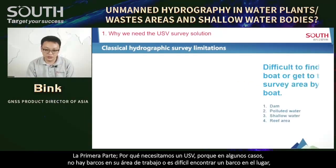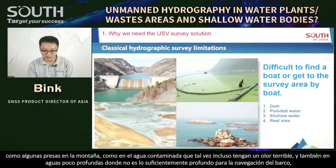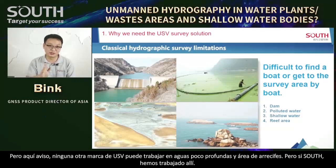Why do we need the USV? Because in some cases, there is no boat in your survey area or it is difficult to find a boat on-site — like some dams in the mountains, or in bloody water which may even have a terrible smell. Also, in shallow water where it is not deep enough for boat navigation, or in reef areas where the screw propeller can crush the reef. Not any USV can work in shallow water, but South USV can.